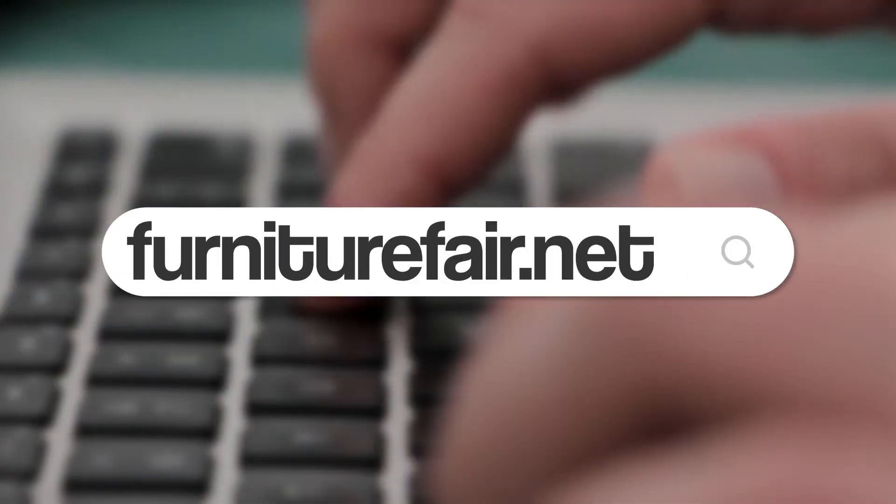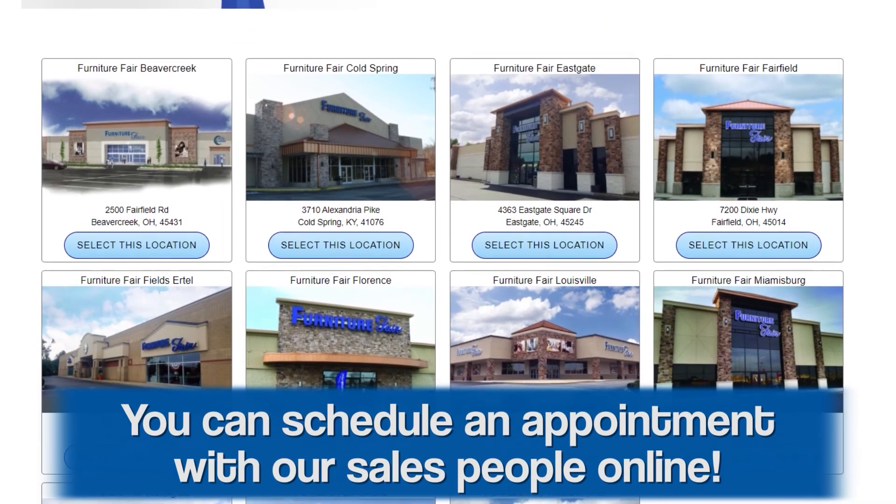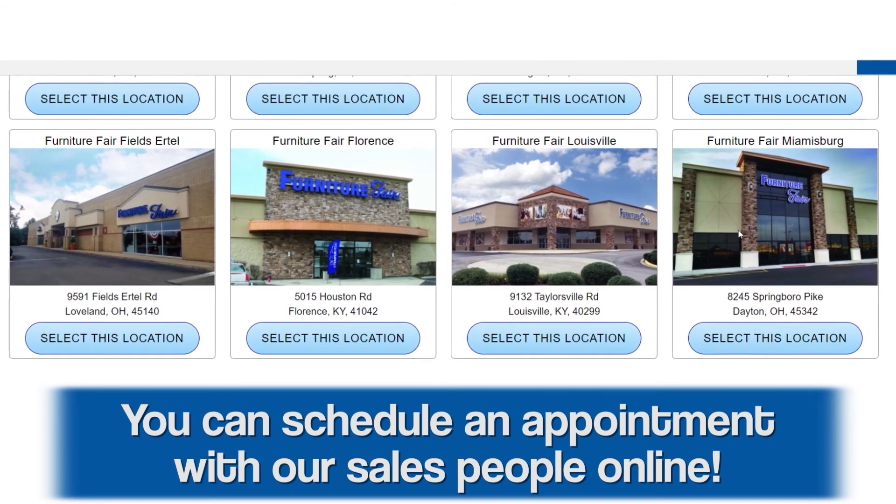So now that you know a little bit, what do you need to do if you want to learn more? Go online at furniturefair.net and talk to one of our online sales associates. You could make an appointment, come in and see one of our sales associates, walk around and have them explain the differences between something that's solid wood and wood veneer.